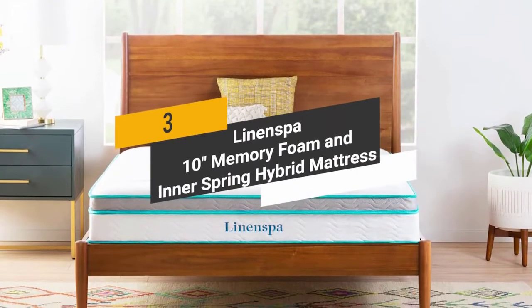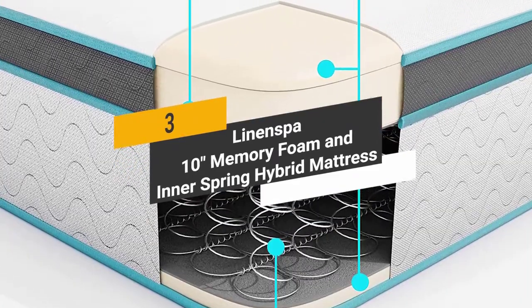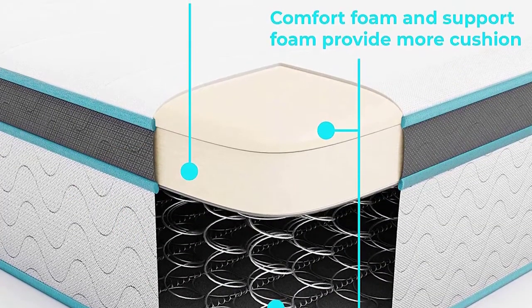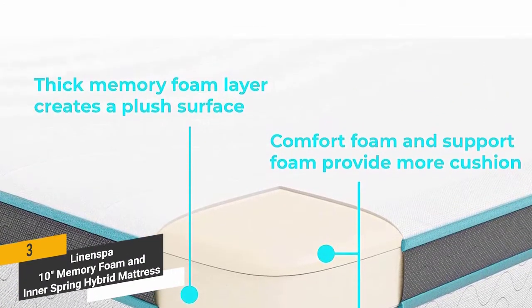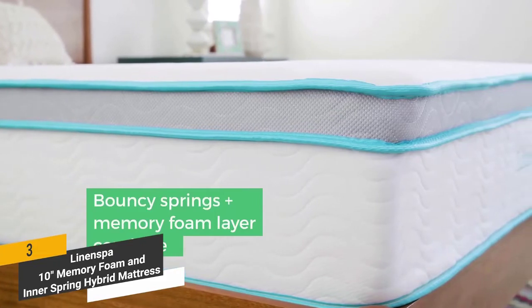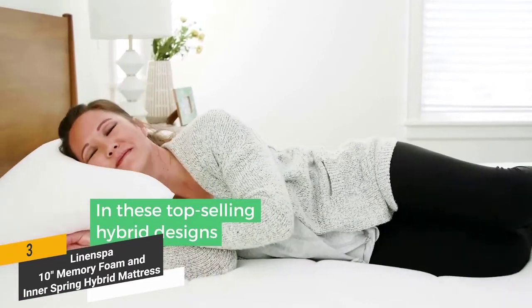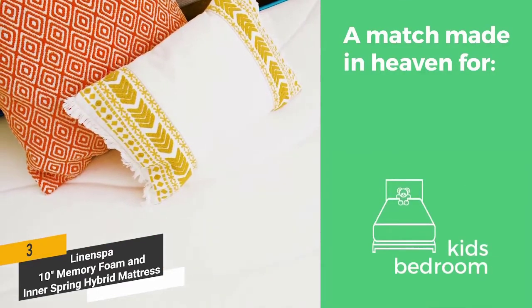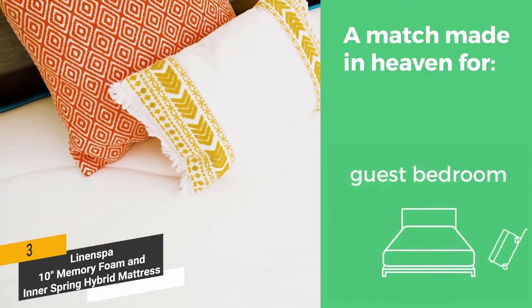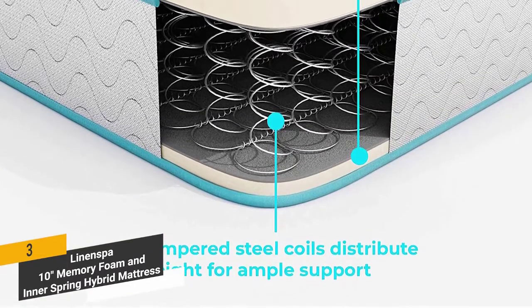Coming in third place we have the Linen Spa 10-inch Memory Foam and Innerspring Hybrid Mattress. It has a thick layer of memory foam that conforms to the curves and contours of your body, reducing tension in a variety of pressure points for a comfortable night's rest. Its unique hybrid system gives you ample support that is highly responsive to eliminate back pain. Underneath the memory foam is a layer of comfort foam, with ultra-durable inner springs in the middle.